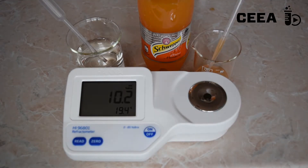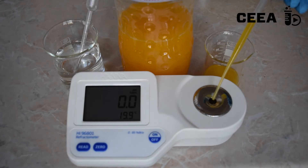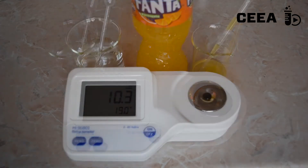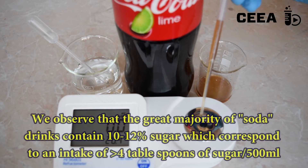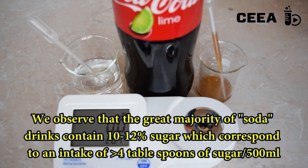Observe that different beverages have different concentrations of sugar. Most sweet soda-type beverages have around 10% sugar content.